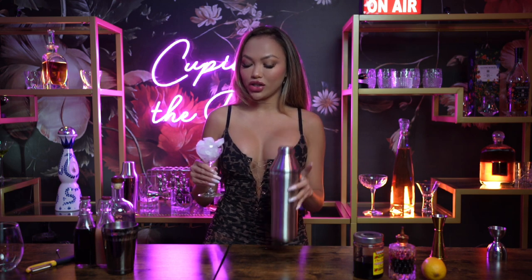Now just a tip — the secret to a great cocktail is to make sure you chill your cocktail glass. So while you're mixing your ingredients, just put some ice in there. Now after we dry shake, we're going to add some ice in there and we're going to shake it again.